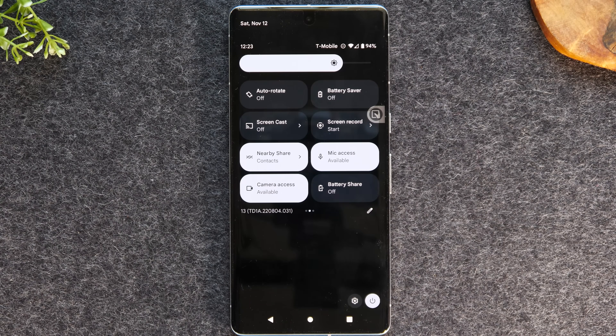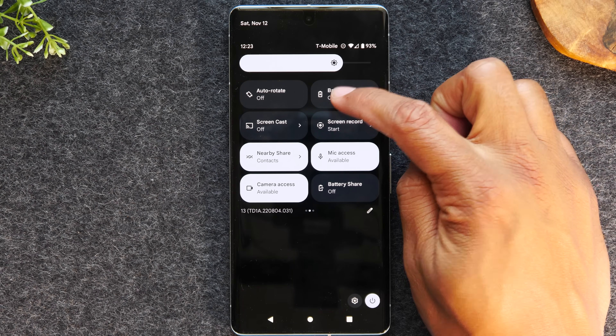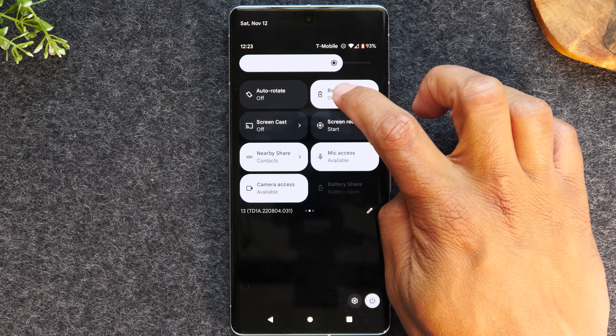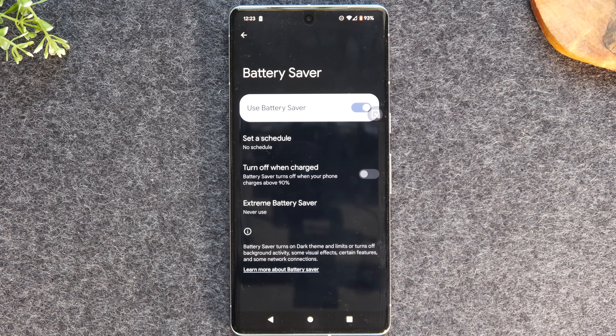I'm going to stay on this screen for the next tip, which is the battery saver mode. Most phones, when you get to 15%, will give you a pop-up asking if you want to turn on battery saver mode. This phone does that as well. But on top of that, you can turn on battery saver mode whenever you want by simply going to the option at the top of the screen. You can just tap it to turn it on, or you can hold down on battery saver mode and see that there are a lot more options you can enable to make your battery stretch even further.